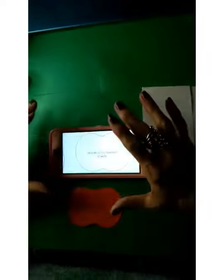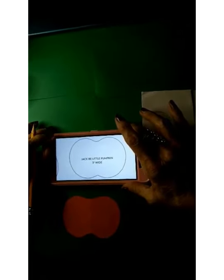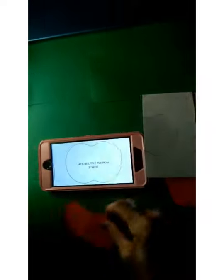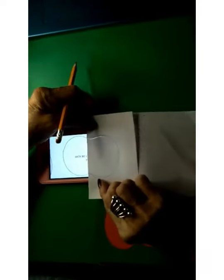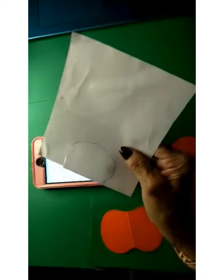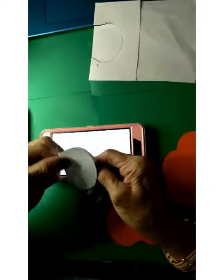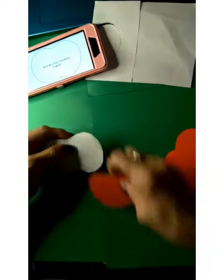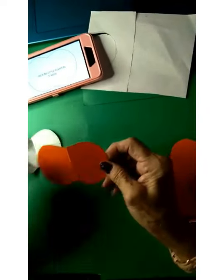I took a screenshot of the templates from the website. With my phone sideways I can enlarge it — it says three inches wide and you can see that fits that size. To make my template I took a piece of white paper, folded it in half and lined it up. I used the brightness on my phone and just traced around that half, then cut it out until I had that shape. Open it up, take your colored paper — in this case it's a pumpkin so we used orange — put the template down, trace around it, and cut them out until you have eight pieces.